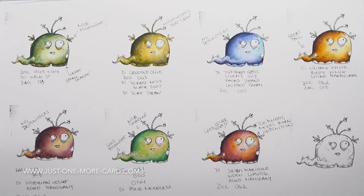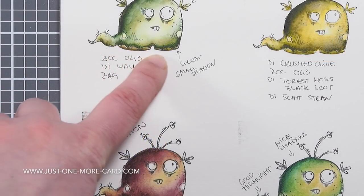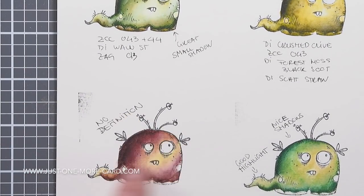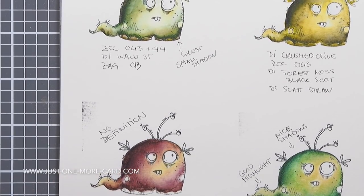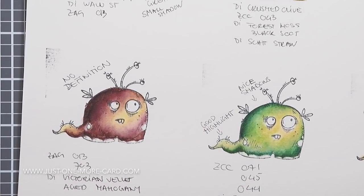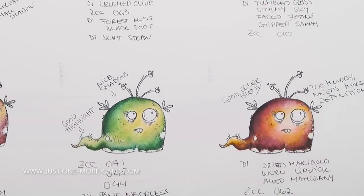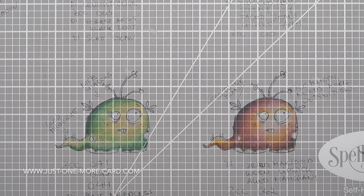Now I've been practicing a bit, just in case you guys think that I do a video and that's the first time I do it — I'm usually not. I practice beforehand, and you can see that I wrote down which color combinations I was using and what I liked about the coloration or not. I've used various combinations of colors and I was trying to figure out where the highlights go, where the shadows go, how deep should the shadows be or how light.